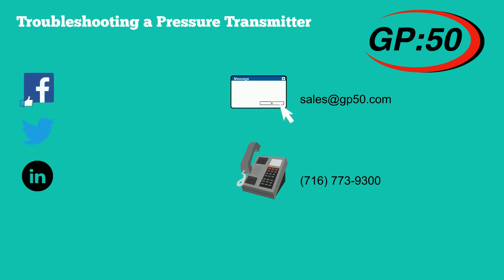If you like this video and would like to see more how-to videos or learn about GP50's array of pressure transmitters, like and subscribe to our YouTube page.